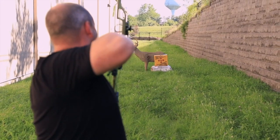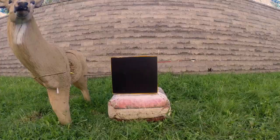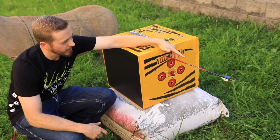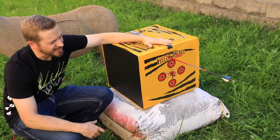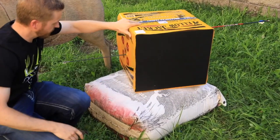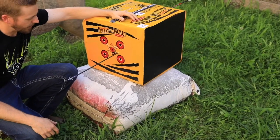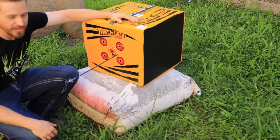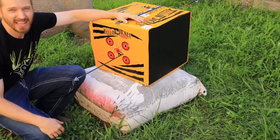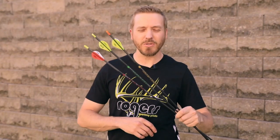Up next we've got the Carbon Express Maxima Red. You can see the Carbon Express Red right here — we were trying to figure out if Rodney hit the target with the Victory, and he did. It just went completely through and buried past the fletching even. The penetration test with the TKO absolutely just smashed this target.